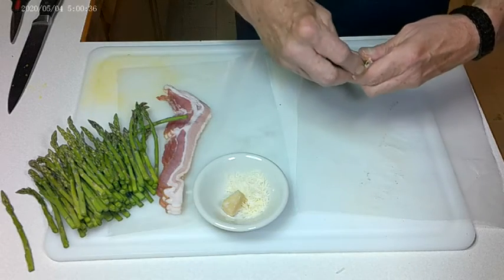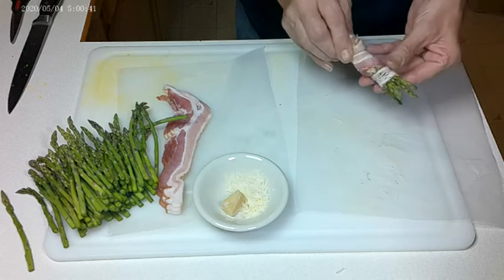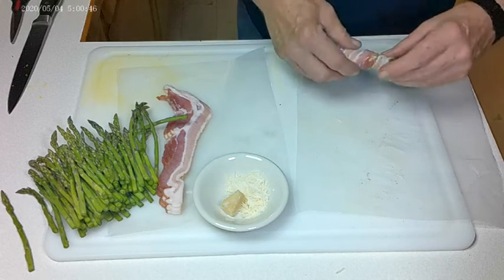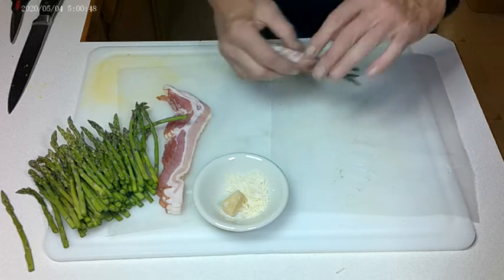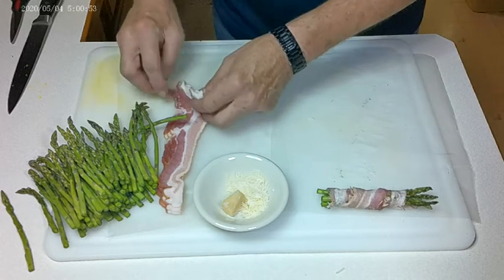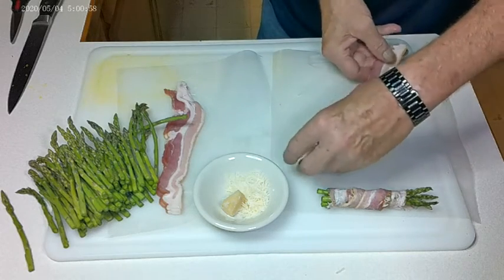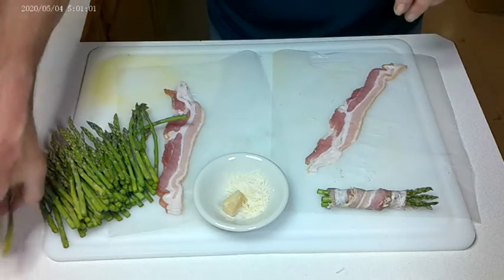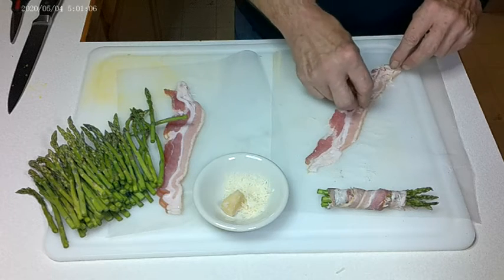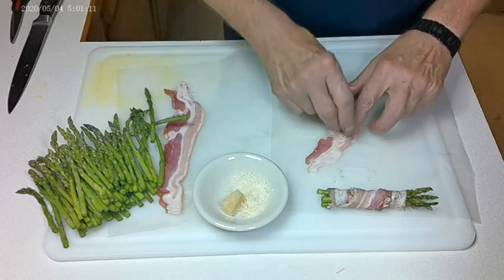Now I'm going to push these down a bit. You can put a toothpick in them if you want. You can pan fry them, or you can bake them at about 325 degrees for about 15 minutes or so. However you cook them, just keep an eye on them. And so there's one. Serving suggestion — probably three or four for adults, one or two for children.